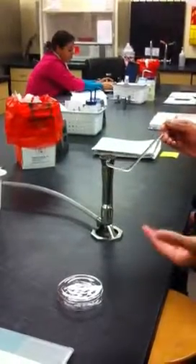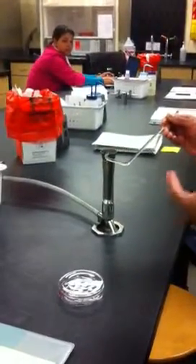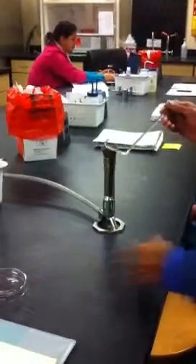Count: one one thousand, two one thousand, three one thousand, four one thousand, five one thousand. Then they will actually take, for the spread plates, they're going to take 100 microliters.